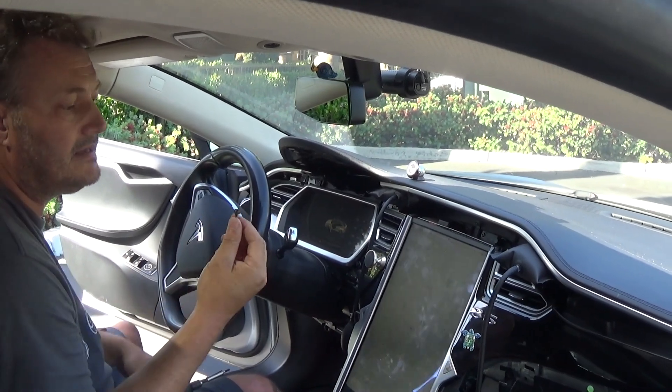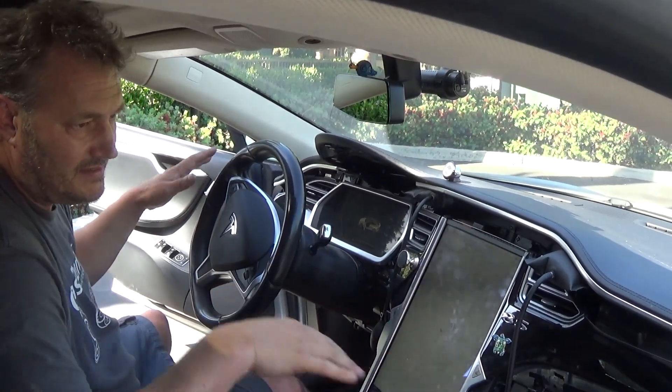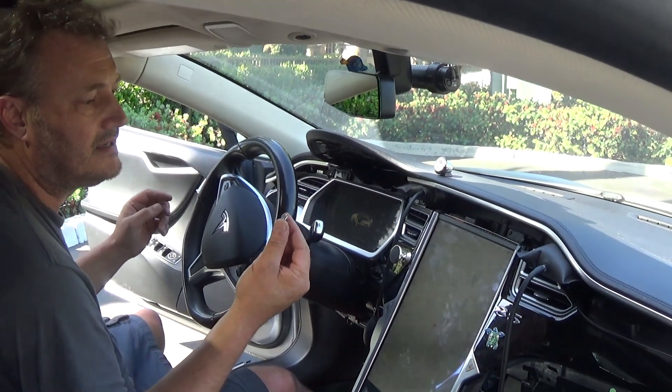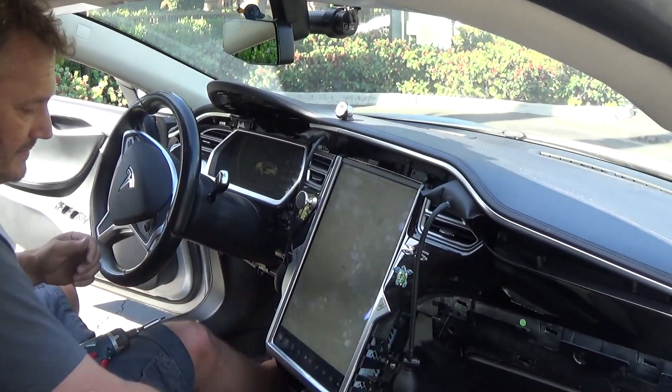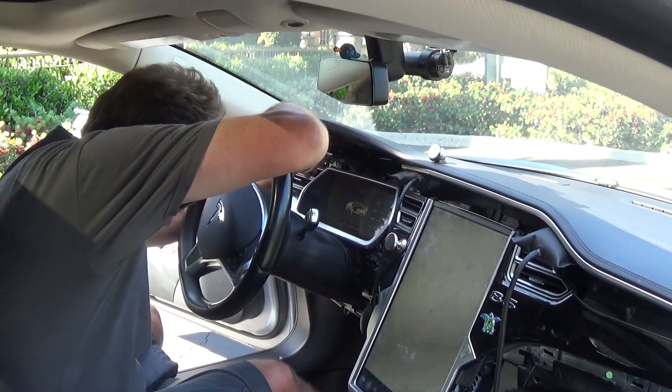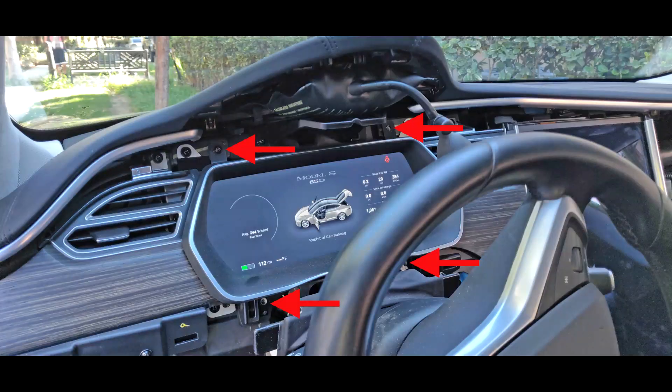There are four screws that come out of this frame. All these screws are the exact same — the dark or black ones are all interchangeable. Some cars may have silver ones but they're all the same. Everything is T20 except for the four holding the MCU in, which are T25s. Here's a photo with arrows pointing to where the screws are located. The bottom two are a little harder to get to — you have to remove that little apron hanging over the steering wheel shaft. Just pull that out and then you can reach the lower two screws.